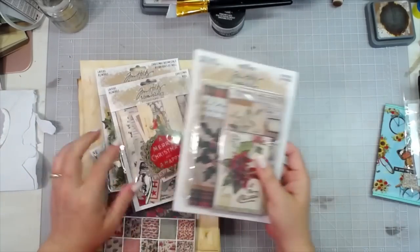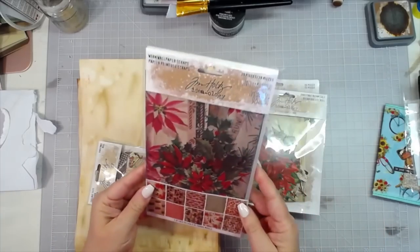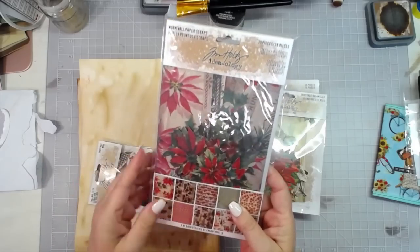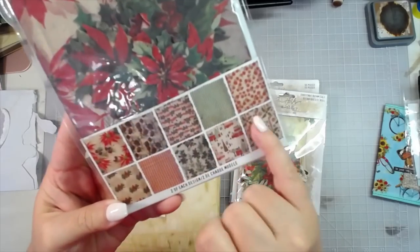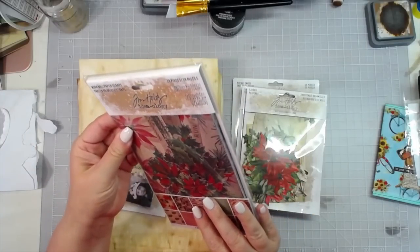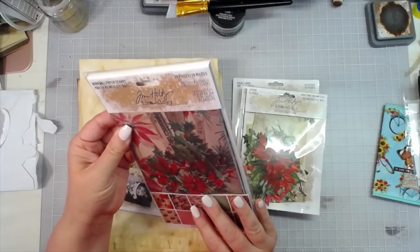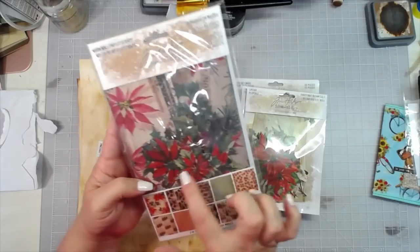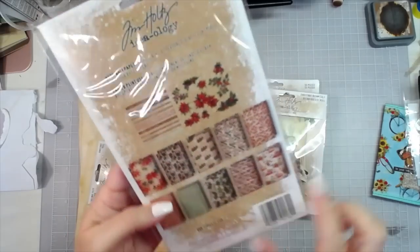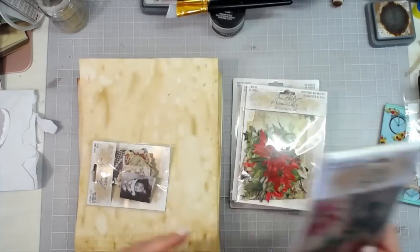The new Tim Holtz Christmas stuff is so pretty. This is the Worn Wallpaper Scraps — it's got all of these wallpaper vintage-style papers in it. There are 20 five-by-eight sheets, and then 19 cutout scraps — poinsettias and things like that — plus little strips. So pretty, goes with all your vintage Christmas stuff.